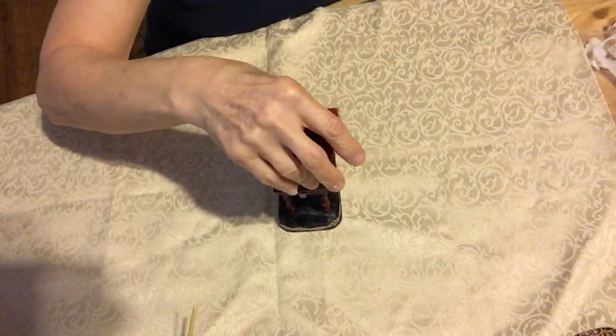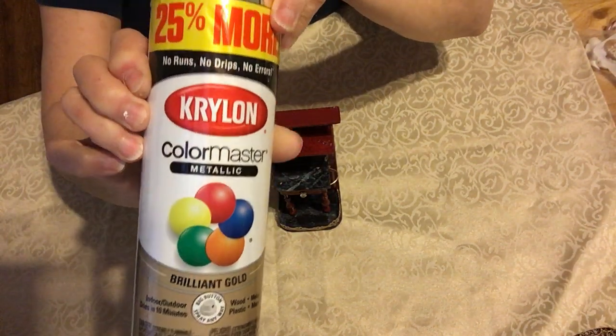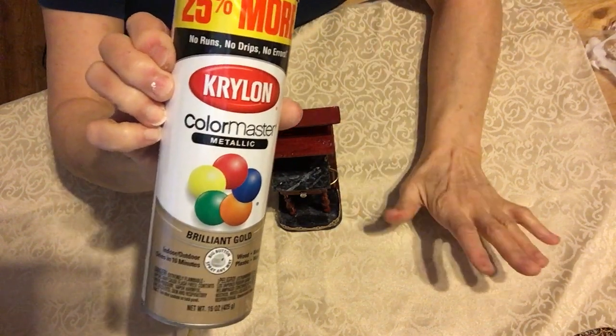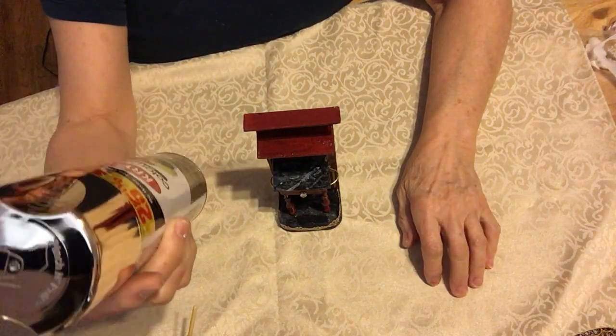I used Krylon Color Master metallic spray gold — let me show you. It did beautifully, it really did. It stays on very well, dries pretty fast, and it doesn't have clumps, no drips, no runs. I was so happy to see that.